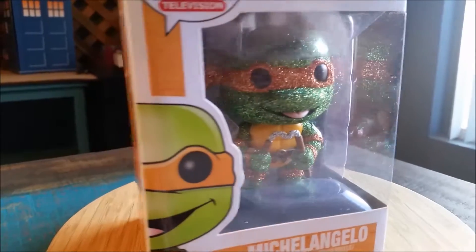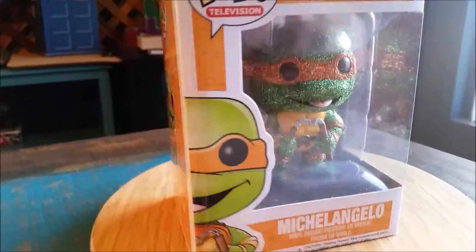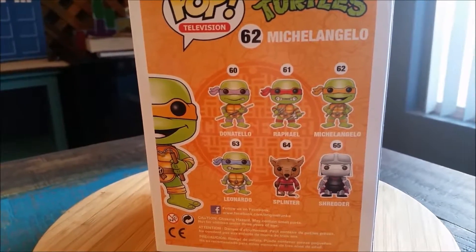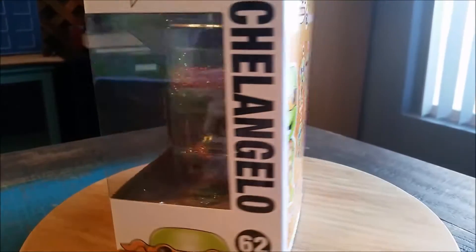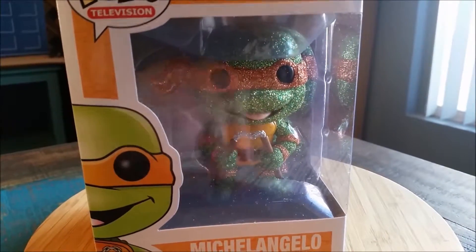Look how shiny it looks. The rest of everything, of course, is just the regular box because it is normal Michelangelo turned glittered. You guys will get to see a whole little collection of these if you pay attention, which will be pretty awesome. Let's go ahead and pull Michelangelo out so you can see him up close.